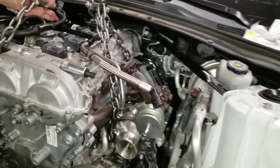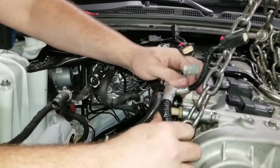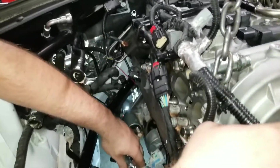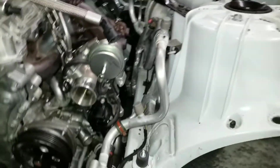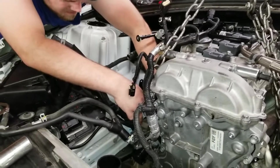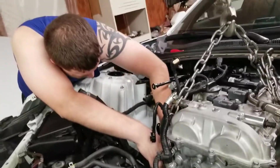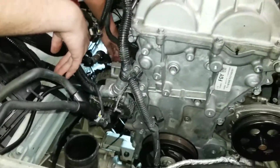Got the torque converter bolts in. Now he's got to do all this fancy wiring — that ball of wires up there and a bunch of plug stuff everywhere. And you've got to put the motor mounts on — did you do that yet? No. You don't know if you put the motor mounts in? I forgot. I'm concentrating on plugging things in.